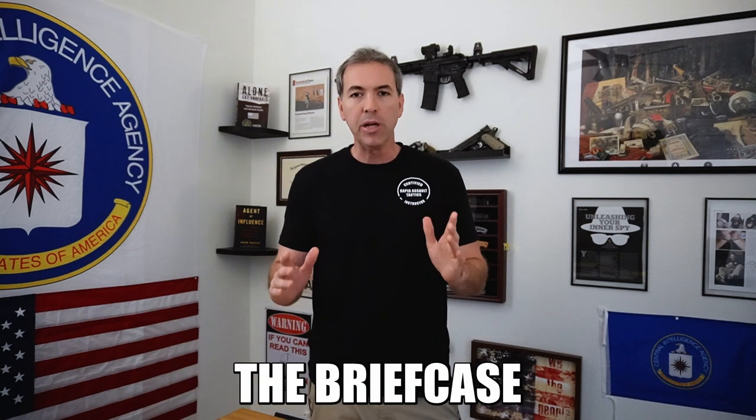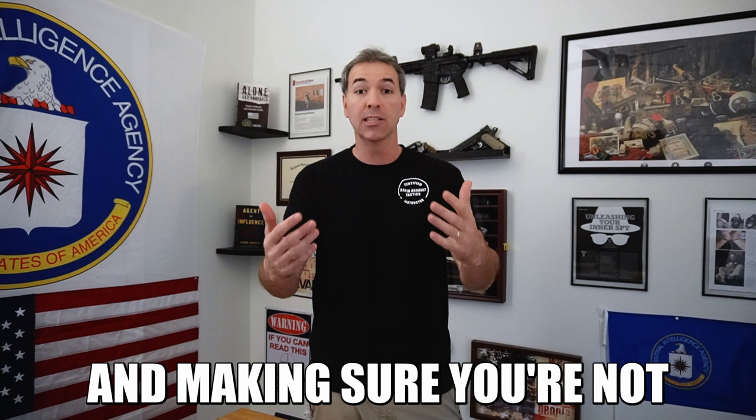Let's talk about the briefcase that might blow up and what it has to do with your privacy — making sure you're not spied on, making sure you're protected. My name is Jason Hansen. I'm a former CIA officer and I want to tell you a quick story.